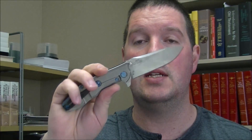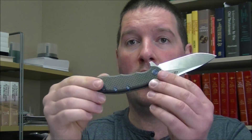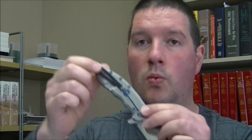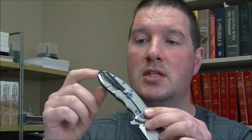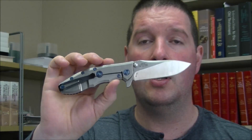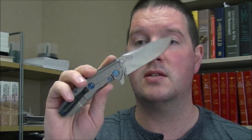Next up another Zero Tolerance. This is the 0562 in M390. You can't get these anymore — now they're in 204P. It does have anodized hardware. I honestly love this knife and I'm really kind of sorry to see it go. There is some rubbing here where the clip sticks out of your pocket. That's about the only thing wrong with this knife. A couple of the titanium screws, the anodizing is sort of rubbed away a little bit over time. Looking for $300 on this. That's with the aftermarket hardware. I'll have the original hardware that can come with it, and I believe I have the box for this as well. That's the 0562, $300.